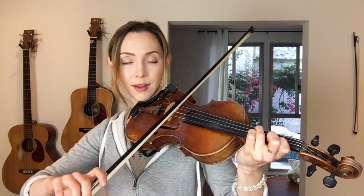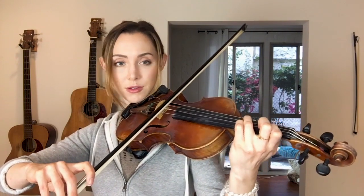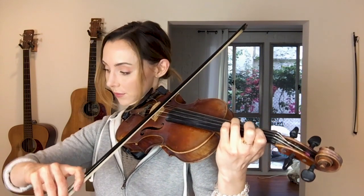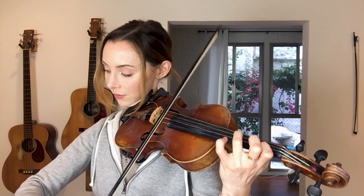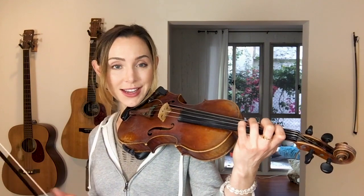Let's see how that feels at 70 BPM. The challenge here is to keep it clean and in tune, and to also keep our jig bowing accents going. It can start to feel like a bit of a twister, which is what makes this such a great exercise.